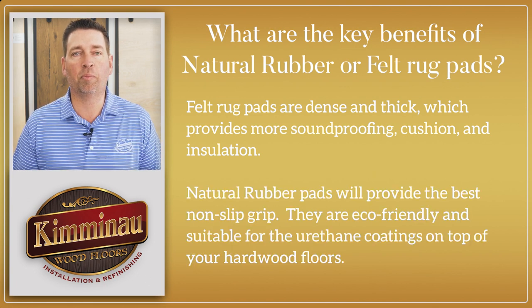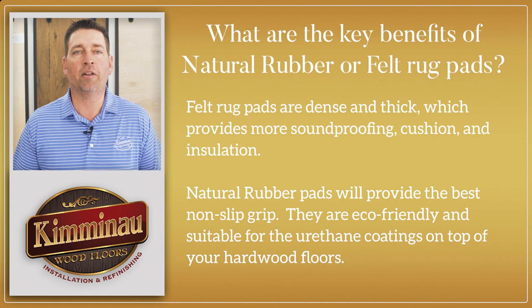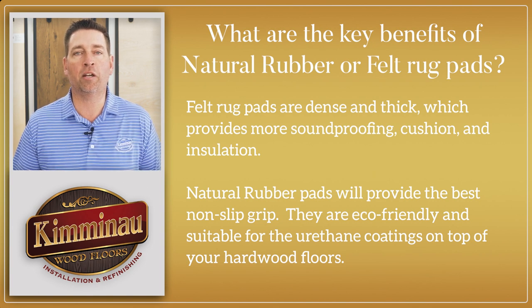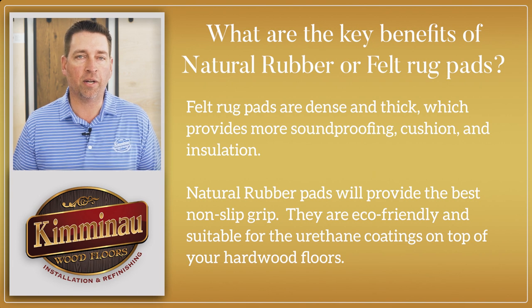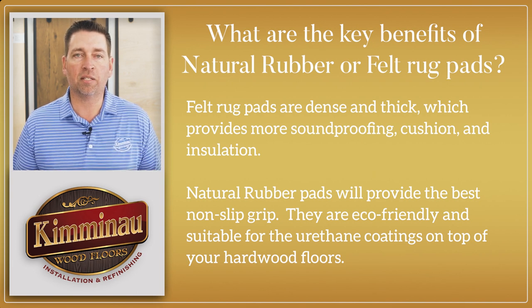Natural rubber pads will provide the best non-slip grip. They are eco-friendly and suitable for urethane coatings on top of your hardwood floors. You may also consider a combination of felt and natural rubber — that way you can get the best of both worlds. When choosing a rug pad for your hardwood floors, make sure to select one that is appropriate for the size and shape of your area rug.